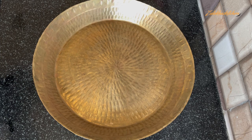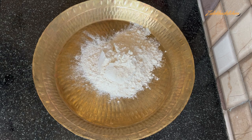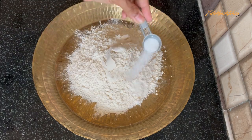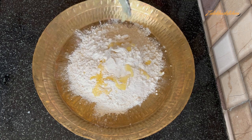Add 1 cup of flour. If you want, you can use ghee or oil. Add 4-5 tablespoons of pure ghee or butter. I am adding pure ghee — it gives good softness to the dough.